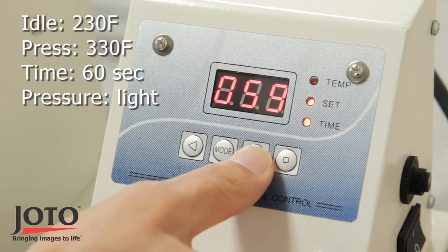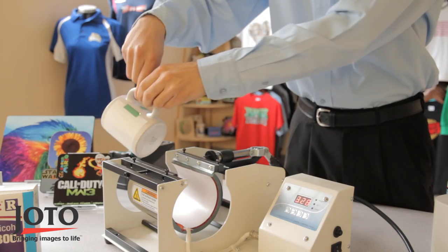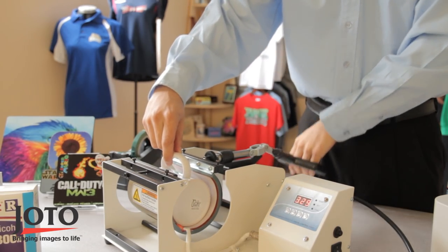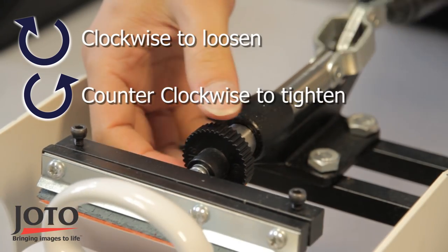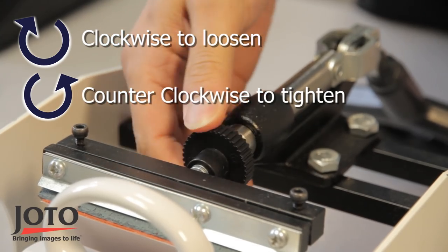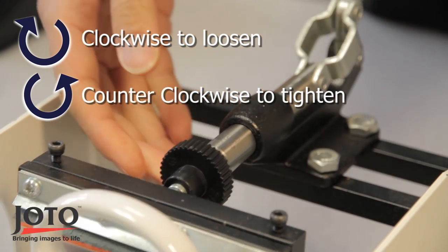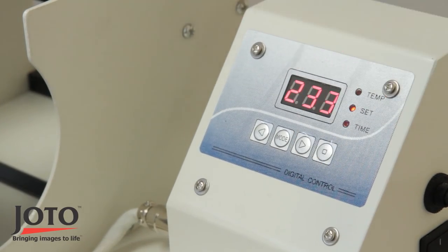Once your digital mug press reaches idle temperature, gently slide your mug into the mug press and adjust pressure accordingly — it should be on light pressure. To adjust the press, simply turn the knob on the handle area. Then close the press and press the square button to start.